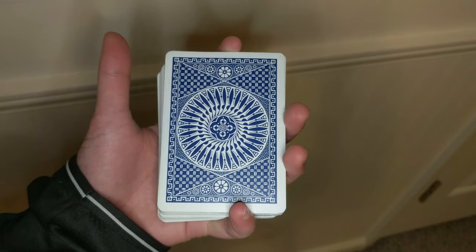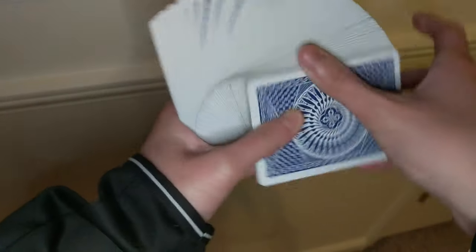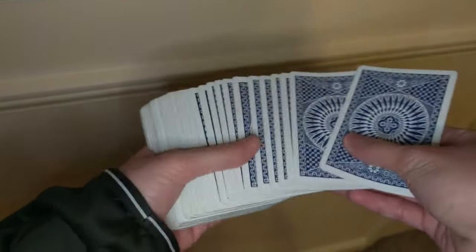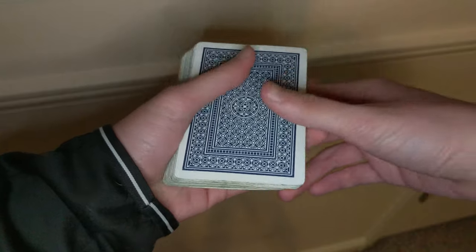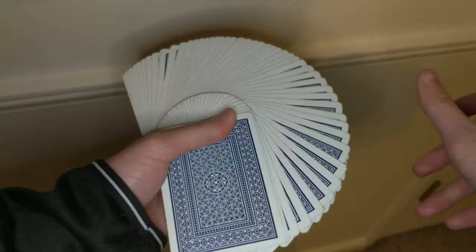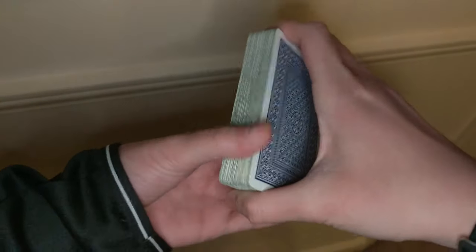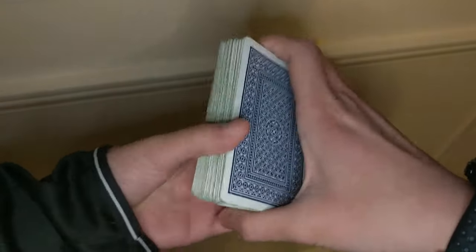Twenty minutes later — both decks are now more at room temperature. This deck feels much better at room temperature than straight out of the fridge or freezer. The Aviators were in a different plastic container with a hole, so they're still a little more cold than the others, but they still feel better than they did before going into the freezer — a little bit better.